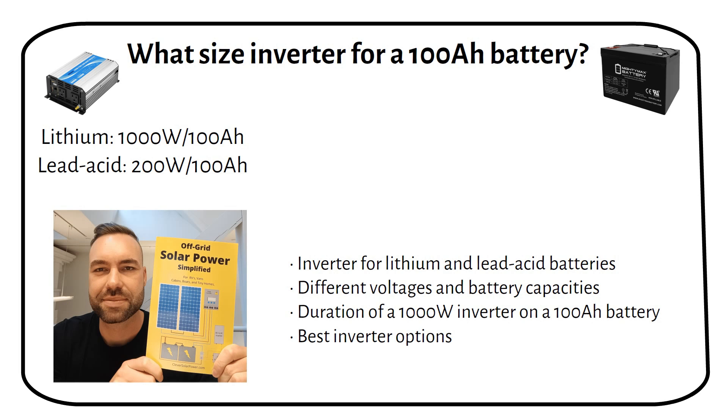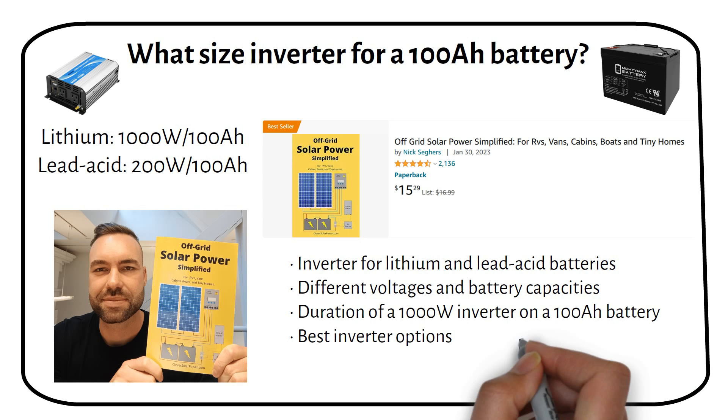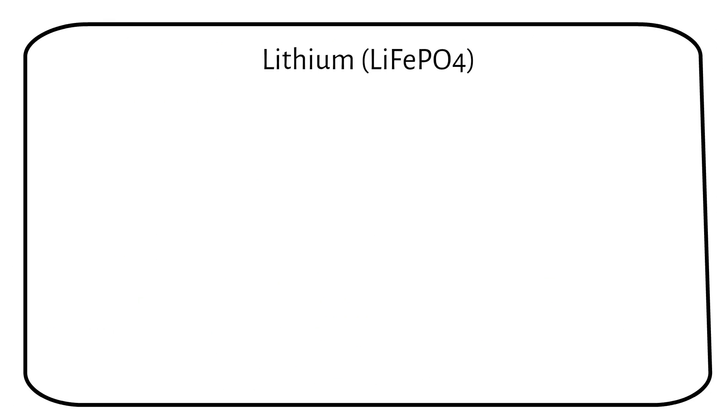I'm Nick, the guy behind Off-Grid Solar Power Simplified. I've written a book and run a website where I've guided hundreds of people in setting up their own off-grid solar power systems. First we will discuss using a lithium battery, and then I'll explain how it works with lead-acid.